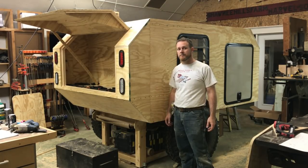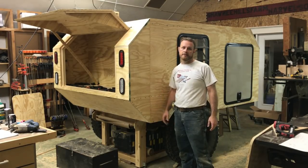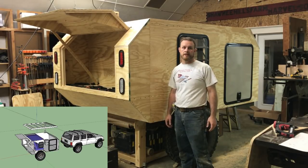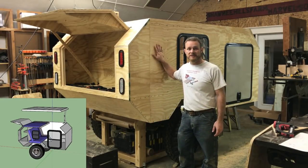The first build video should be coming out in about a week or two, and I'll be going over step by step how I built this. I'm also going to have detailed plans available for purchase if you're interested in building your own. So thanks for watching, follow along, and we'll see you soon.